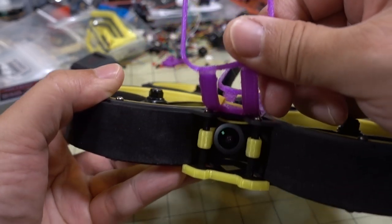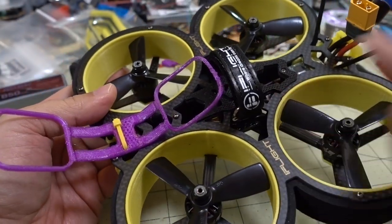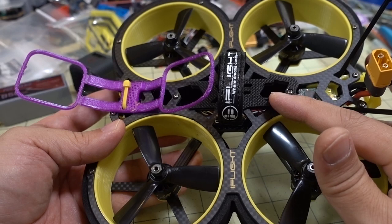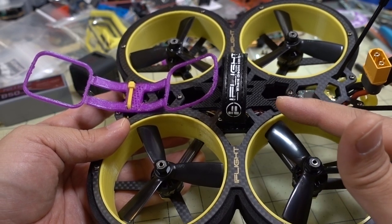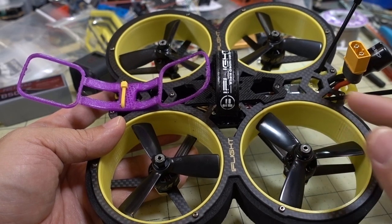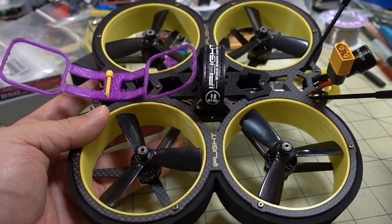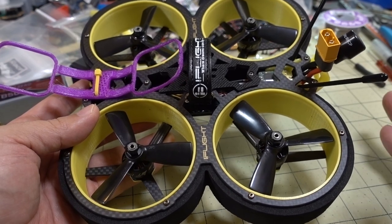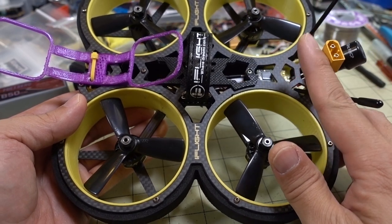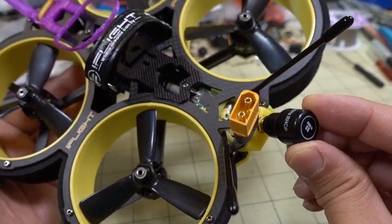The electronics include the Ratel camera — my favorite, a very good camera, the same one on the Megabee. It's got an updated version of the 6S F4 stack: a 20x20 F4 flight controller with one extra UART compared to the Megabee, and 32-bit ESCs at 35 amps. It comes with a 500-milliwatt video transmitter, and in the back there's an SMA adapter with a circular polarized stubby antenna.